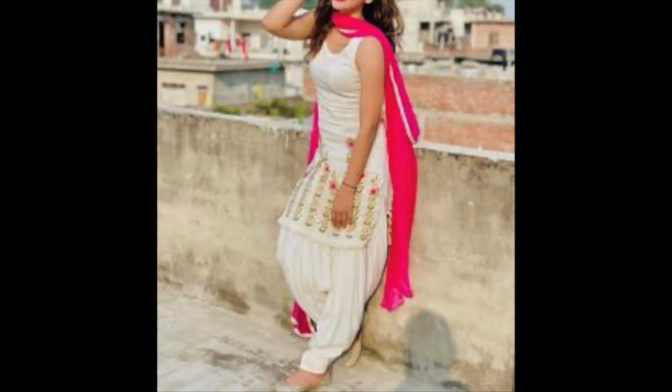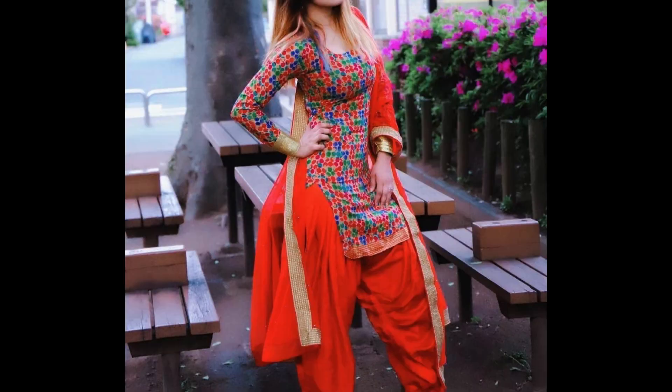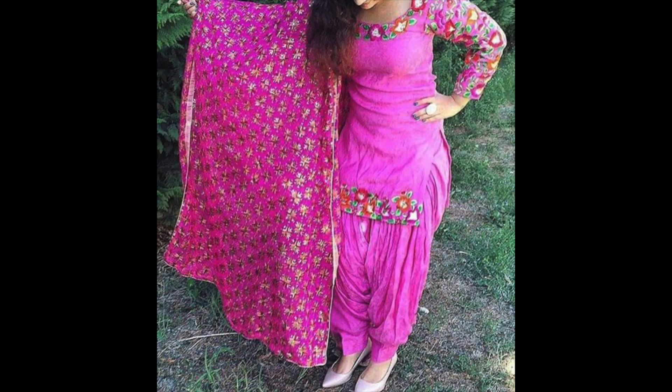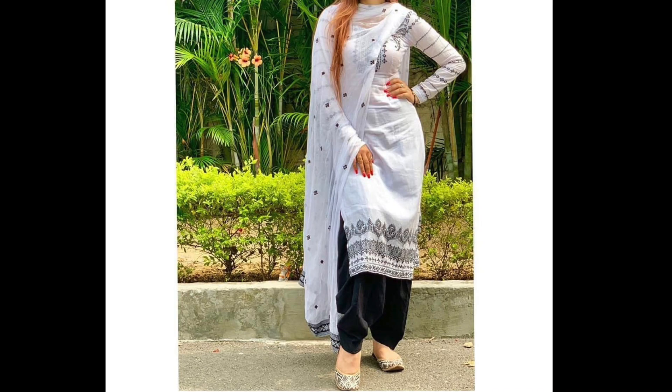Guys, if you want styling-related videos, you can visit my second channel, which is linked in the description. There, we talk about simple clothes and how to style them gorgeously. We talk about practical, wearable fashion with useful tips to follow.